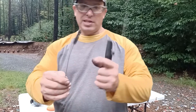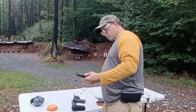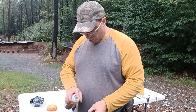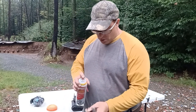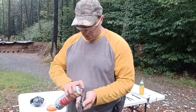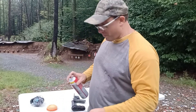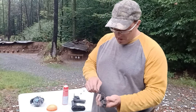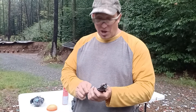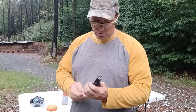Even after blasting it with cleaner, see how dirty the brush came out. With these Palmetto PX9s, keeping that channel clean is important. If you don't, you're going to get slam fires when you don't expect them — full-auto fire when the gun does it on its own. That can be potentially dangerous.